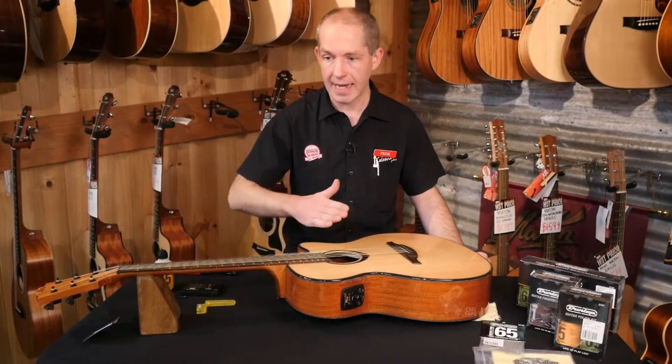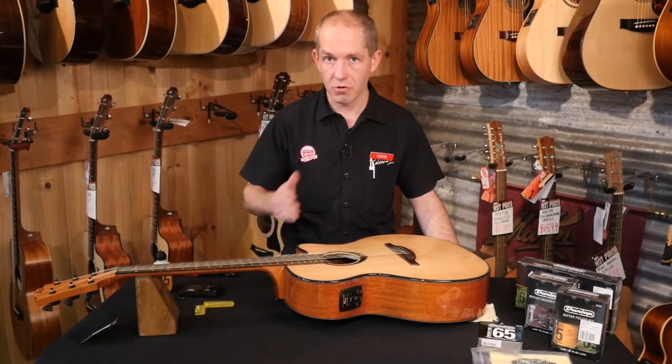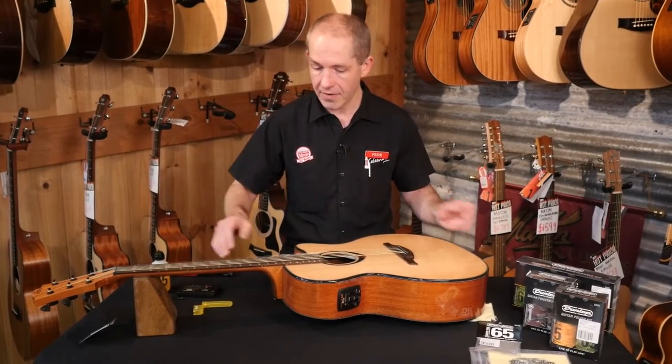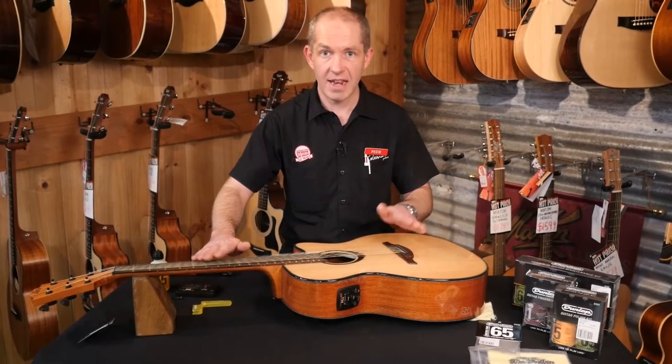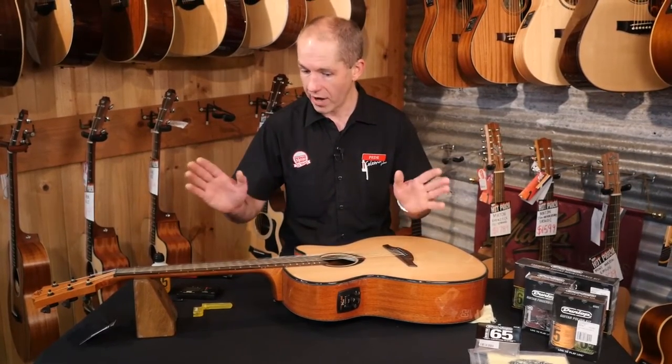That's how bendy the neck is. You can check to see if your truss rod is too bendy or not bendy enough, with it strung up and tuned to whatever pitch you want to play at — whether that be E flat, E, DADGAD, open G, whatever.